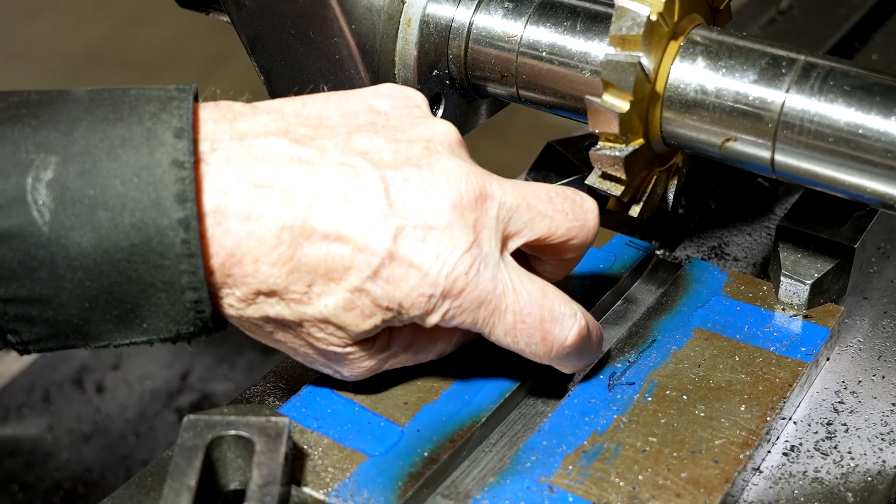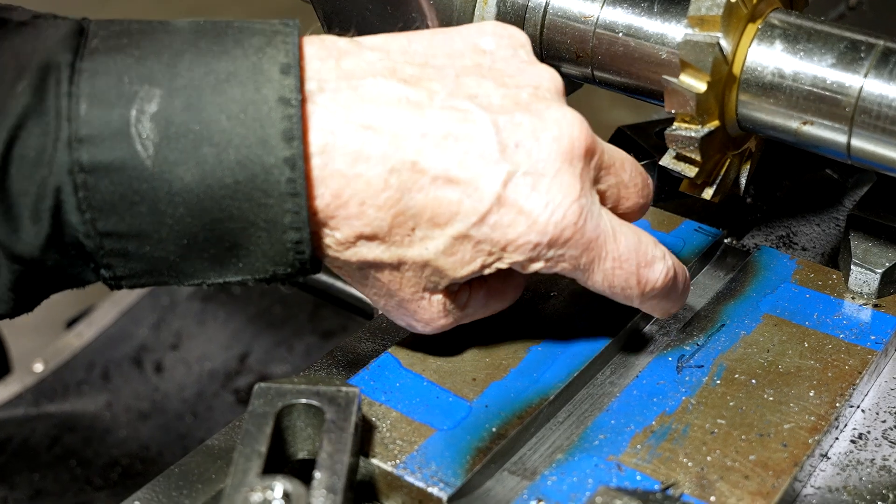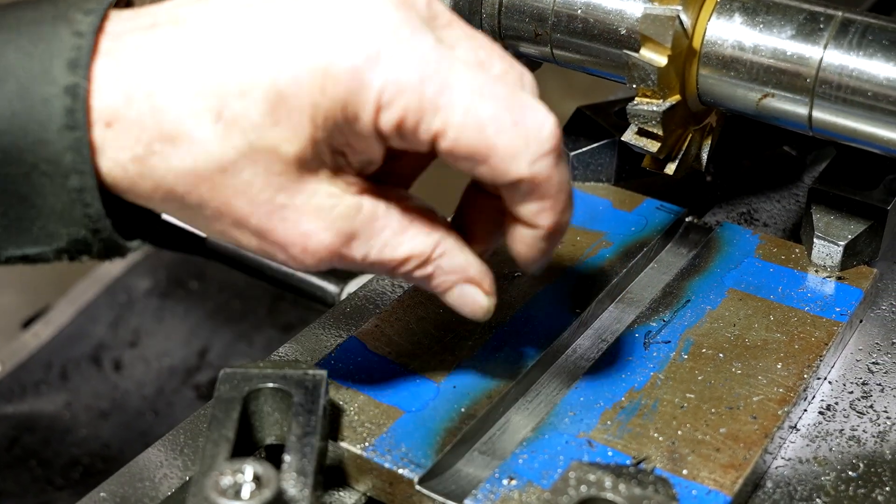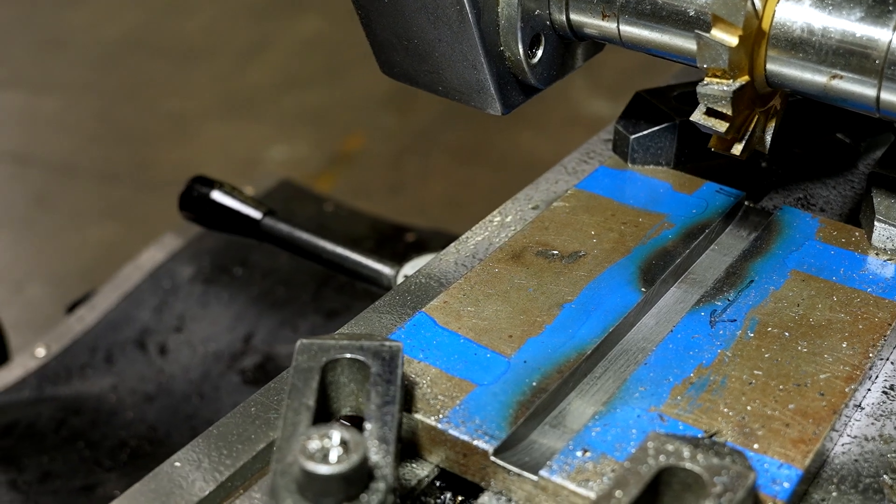Take a look inside the slot — we show you a nice finish here. This is going to be perfect for a 5/8" inch key slot.